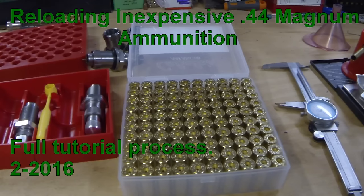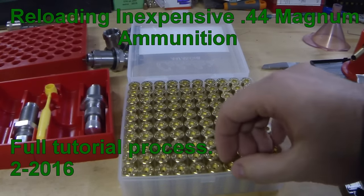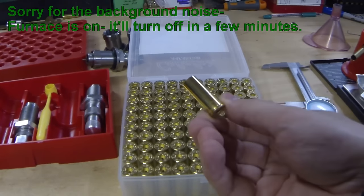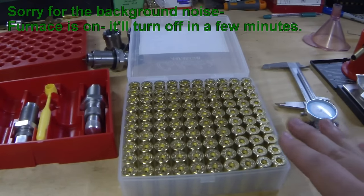We're going to be reloading some 44 Magnum plinking ammo today. We're starting out with some fresh brass - got a hundred cases here, this is Starline, got from Cabela's. Nice bright shiny brass, doesn't even need to be tumbled.